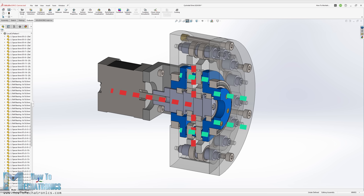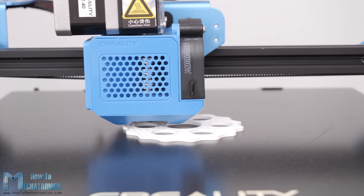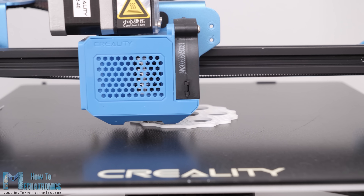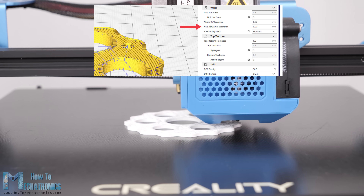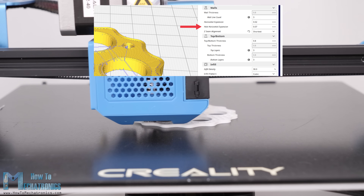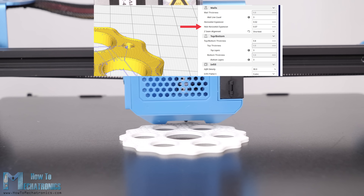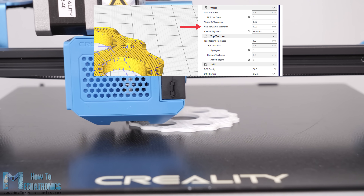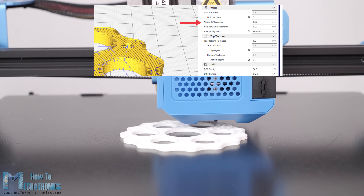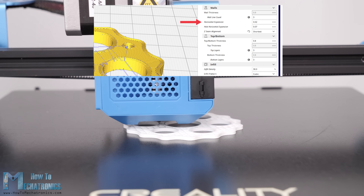Now let's 3D print it and see how it works in real life. You can find and download the 3D model as well as the STL files needed for 3D printing the parts on the website article. When 3D printing the parts it's important to use the horizontal expansion feature in your slicing software. Usually the holes of 3D printed parts come out smaller than the original size, so with this feature we can compensate for that and get accurate dimensions, which is very important for these parts.